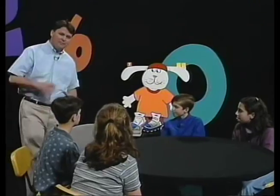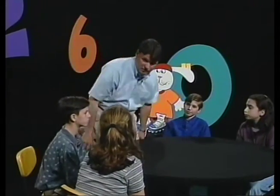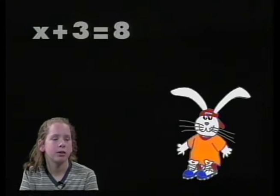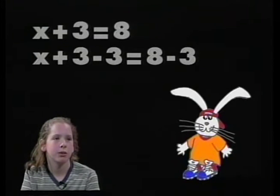I think it's time that you try some of these equations. Jessica, I'm going to use x as my unknown number. The equation I'd like you to solve is x plus 3 equals 8. Jessica, what are you going to do to solve this equation? Well, I have to get the variable by itself. So I'll do x plus 3 minus 3 equals 8 minus 3.